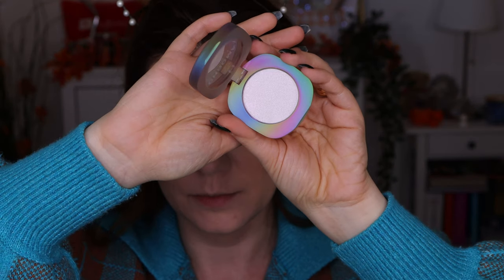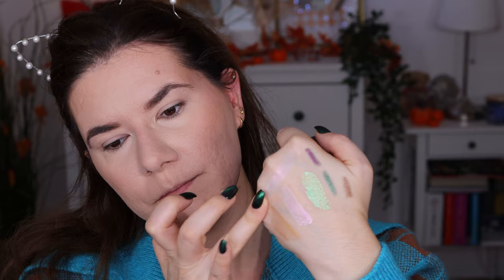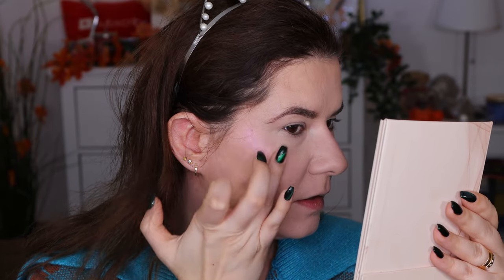It's good for the price. Now let's go for the highlighter. I haven't swatched it because I wanted to show this on camera first, but it looks gold, silver, and pink when I look at it. When we swatch it — it looks really nice. It looks white on camera, but when I look at it, it looks gold, pink, purple.